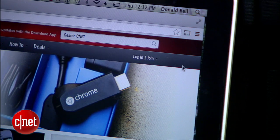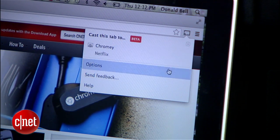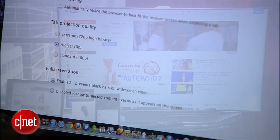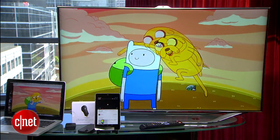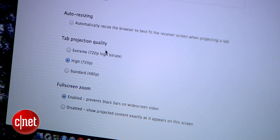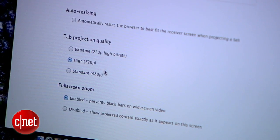One last thing I want to touch on are settings. Back here on my laptop, with the Chrome browser open, you'll see a settings option when you click the Chromecast button. Here you can throttle or raise the video quality, resize your browser page to fit the TV screen, and even change the zoom setting for video playback. There's nothing here I recommend in particular, but it's good to know where these settings are.